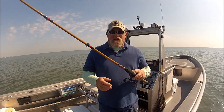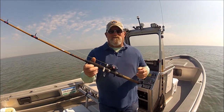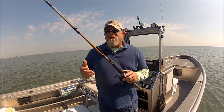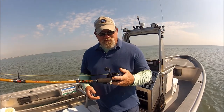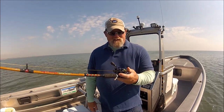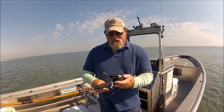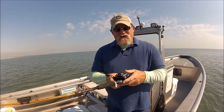I've got it matched up with an Ugly Stick Tiger light jigging rod — pretty much my favorite all-around versatile do-anything rod. I can catch a whiting, which I just did, and I can catch a giant redfish, shark, maybe even a tarpon. The first thing I noticed with these Daiwa Tatula Type HD is how smooth it is — unbelievably smooth, smoother than any reel I've ever owned. You turn the handle and it is just, I hate to use the word, like butter.